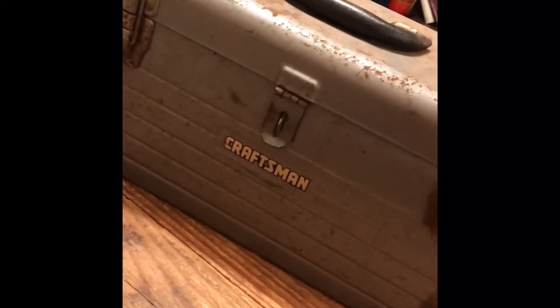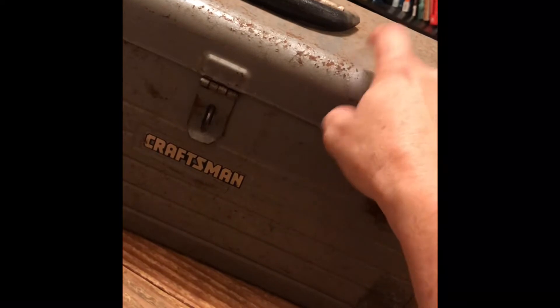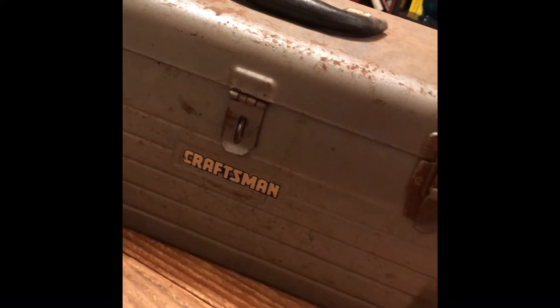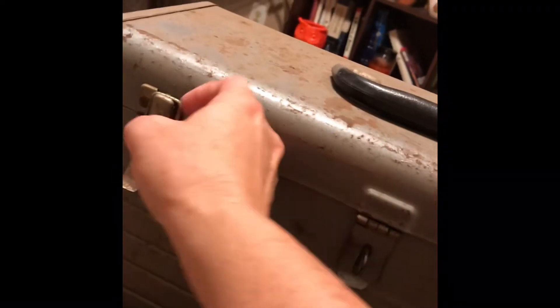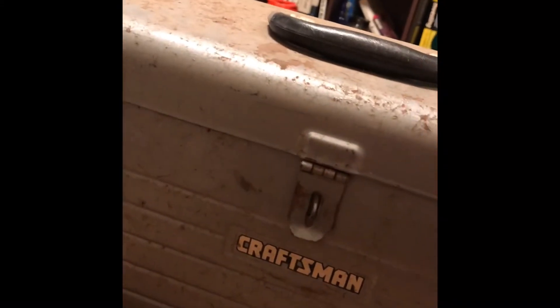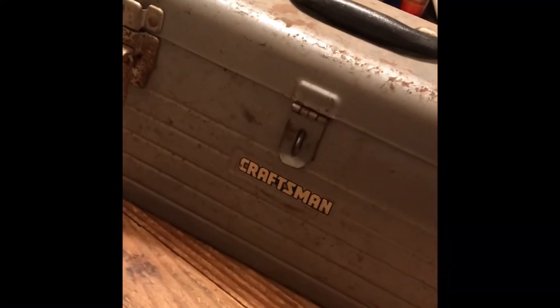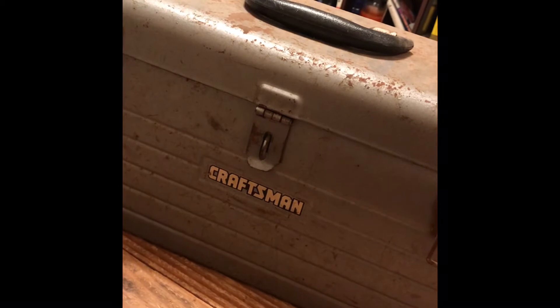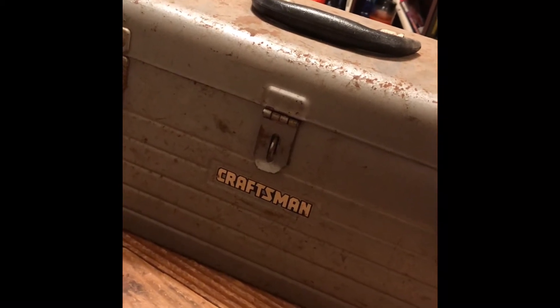I found this the other day — I think it's from the 1960s, and it's kind of rusty on top, but it's really solid still. I don't know if I can dremel that out or if I should even bother. It's missing its tray in there — it didn't have anything in it but a shotgun shell that wasn't expended. But it's really solid besides that, and since all my tools — cutters, hammers, screwdrivers, everything — are in buckets currently, I figured, why not keep this?